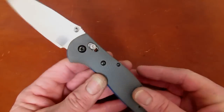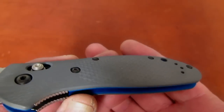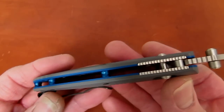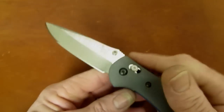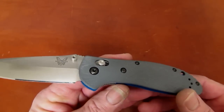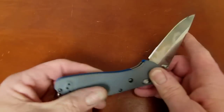First of all, the steel is different. Let's see if we can show you — it says CPM 20CV. And these are not normal GTX handles; they are beautifully sculpted satin-finished gray G10, with the back portion still sporting that Griptilian grip, and then some super attractive bright blue G10 liners with those blue anodized aluminum standoffs that we find on the 940-1 and the carbon fiber M4 Striker, the 908-1501.